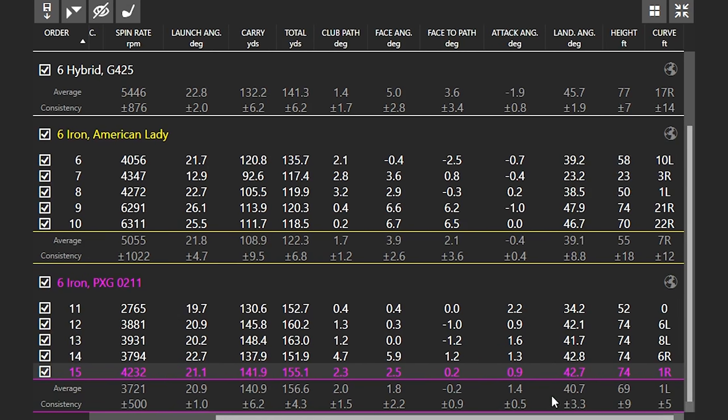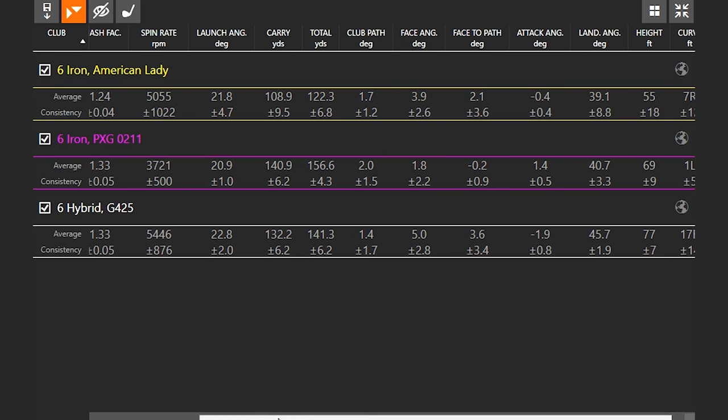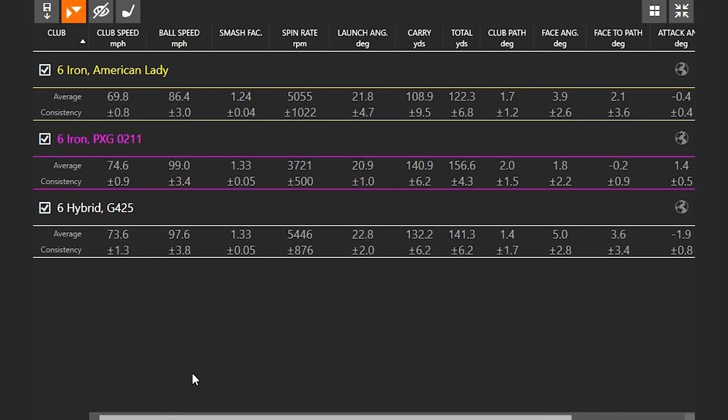If that landing angle were getting lower — say into the mid-thirties — we'd probably want to consider a hybrid. We've already had a conversation about replacing a four iron with a four or five hybrid to make it easier. But looking at the averages between the two six irons, Skylar picked up 30 yards of carry distance and just over 30 yards of total distance with the PXG versus the American lady.